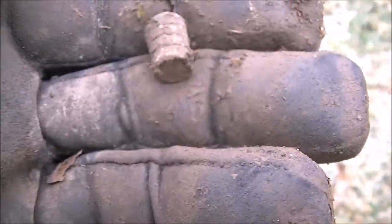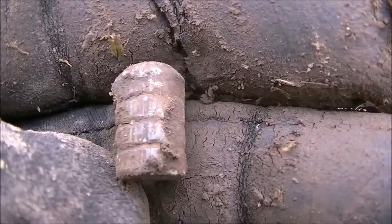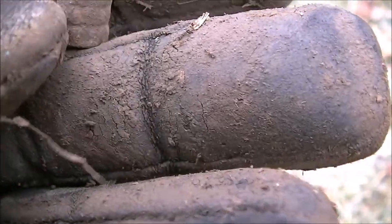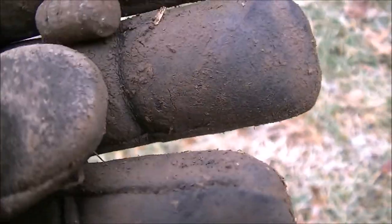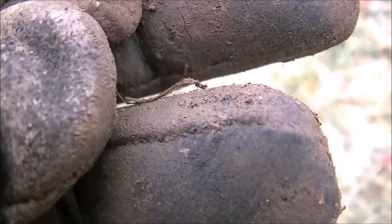I just dug this bullet. I think it's a pistol bullet. I'm not sure. It's got three stripes on it. It's flattened out. I'll have to investigate that. I think it's a bullet of some sort.